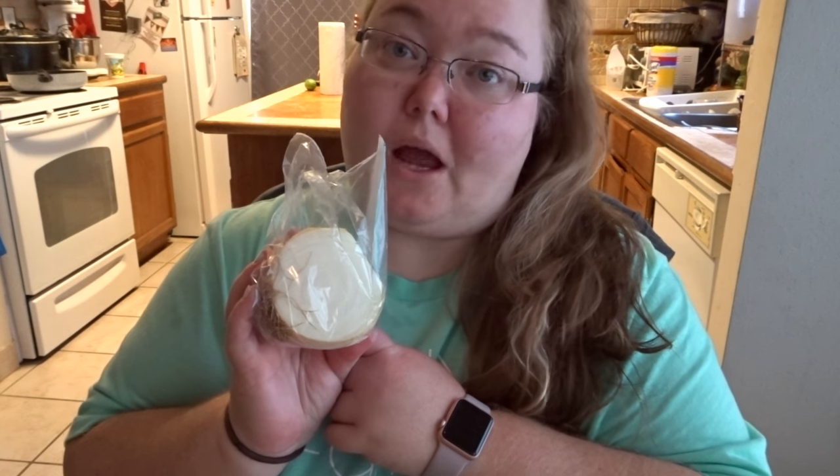One-fourth cup water. One-fourth cup chopped onion. One four-ounce can of green chilies — again, check the label. I have Aldi and Walmart brand in my pantry, and the Walmart brand actually had less carbs. The Walmart brand was one carb for two tablespoons, and the Aldi brand had two carbs for the same serving.